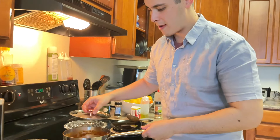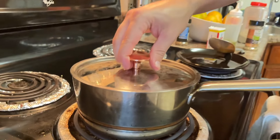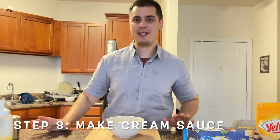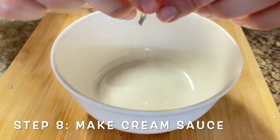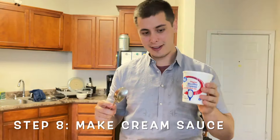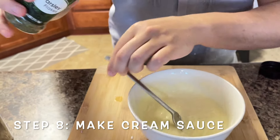Let this cook for about 15 minutes. While we're waiting for the sauce to cook, it's time to make the cheese filling. First, add one egg, then we're going to add ricotta cheese. This is going to be the creamy, creamy base. Don't forget your salt and your Italian seasoning.